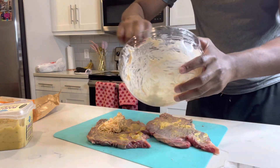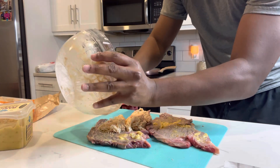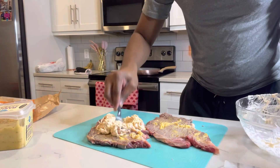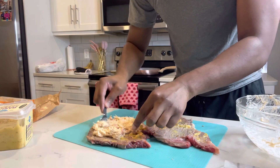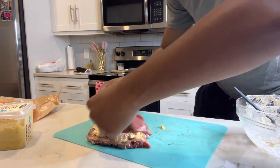Look at that crab mix on the steak. They don't call me Chef Boyarcy for nothing. I just wanted to spread that out all nice and evenly — make sure you get every corner so every bite is delicious. And then I flip that on top.